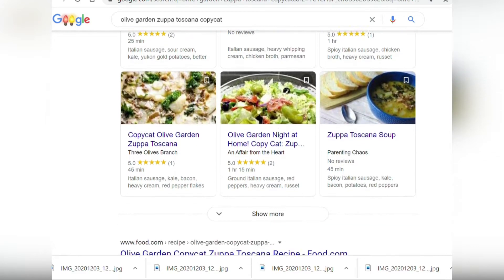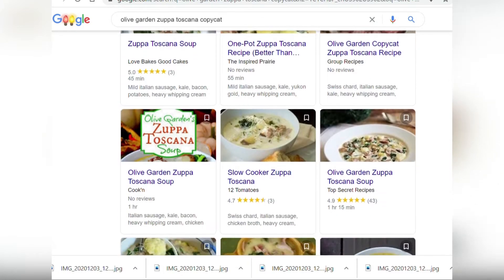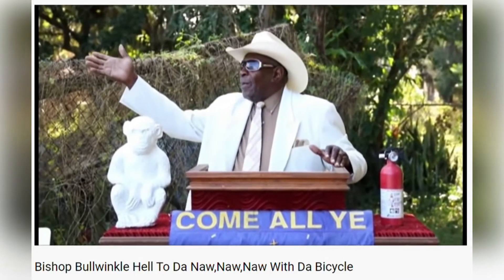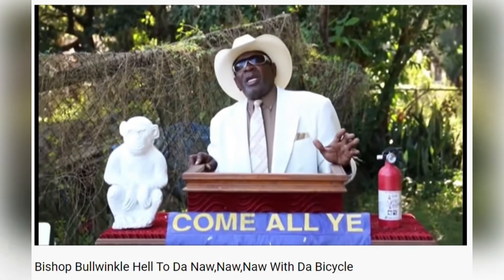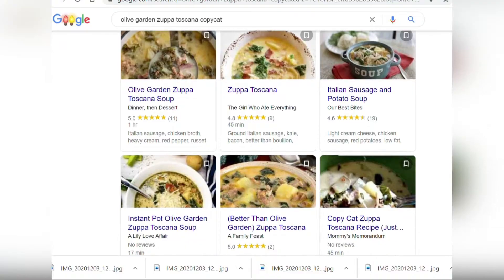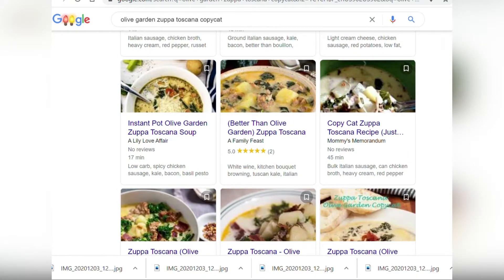There's not even alcohol in it. I mean there's Swiss chard — come on, people, absolutely not. So I'm going to show you the correct and easiest way to do a Zuppa Toscana recipe, because it's actually a very simple soup to make. White wine and kitchen bouquet browning sauce, low-carb spicy chicken sausage — I mean, yeah, you can do what you want with it, but don't call it a dupe.